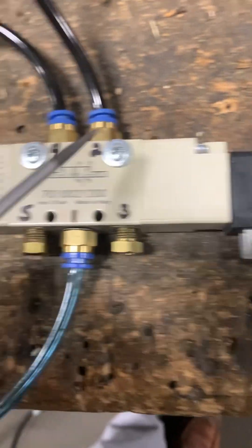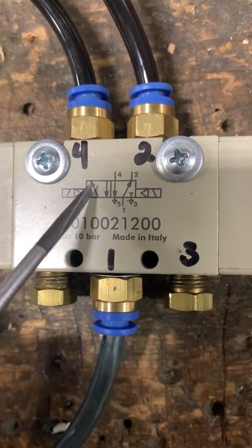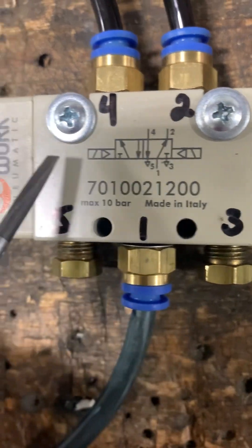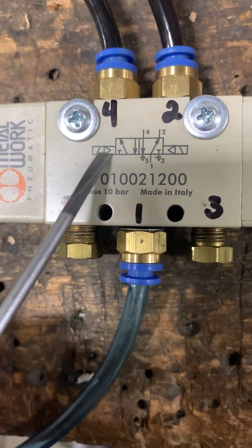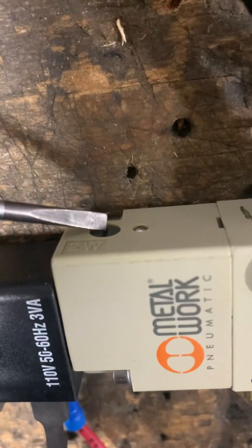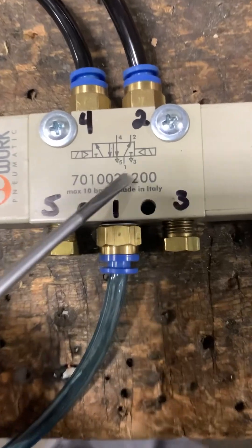These are coil-controlled on each side — 120-volt coils. On the pneumatic diagram of the directional control valve, you can see these symbols. This one is solenoid coil-controlled with a manual override, because it does have the override buttons. The position with the numbers is your normal starting position when the coils are not energized.